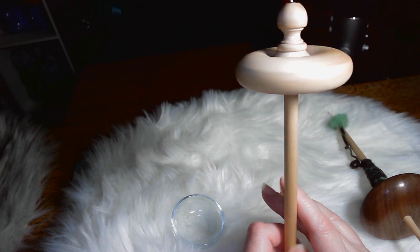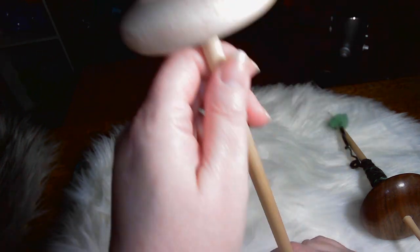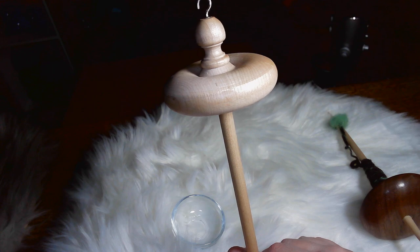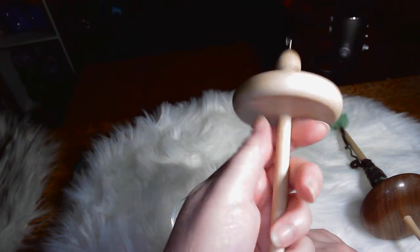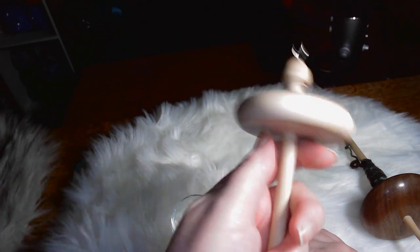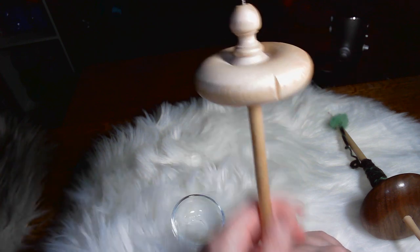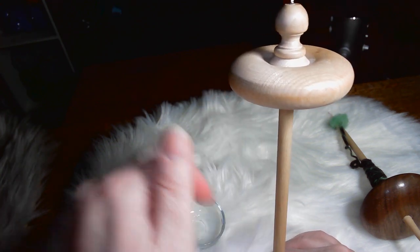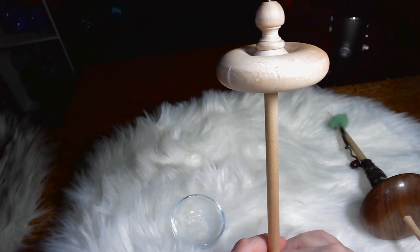The heavier spindle is going to drop down — if you have one that's 12 inches, it's going to meet the floor quicker, or however far you spin. But that's fine because this is a good size, and this one's not too heavy. It's a good size and a good weight, so something like this would be good for a beginner. I can leave some links in the description box below of where you can get some like this — beginner spindles — on Etsy.